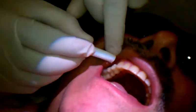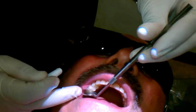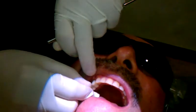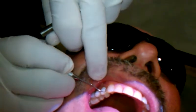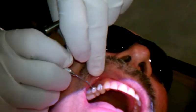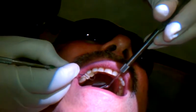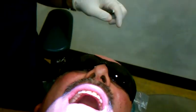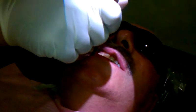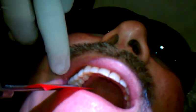Bite down please. Okay, thank you. Tap, tap, tap. Let's do articulating paper just in case. Okay, and floss please. As you can see, there are articulating markings on the temporary — there's some here. I want to make sure that it's okay and it's not high.